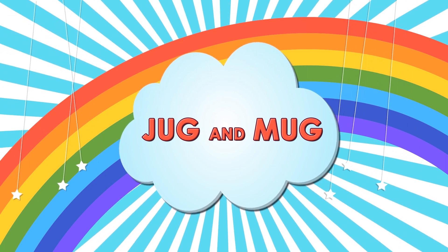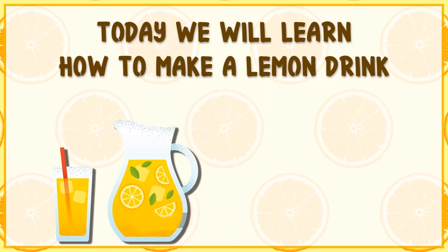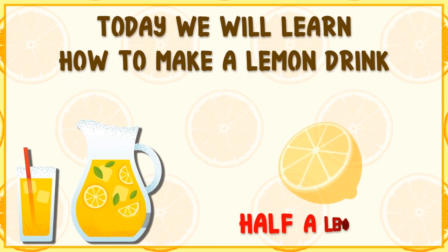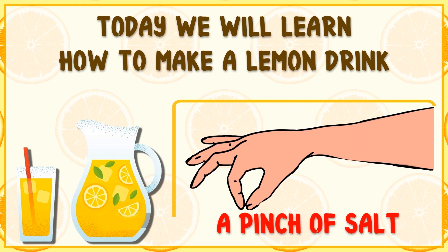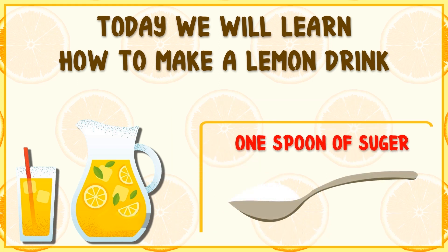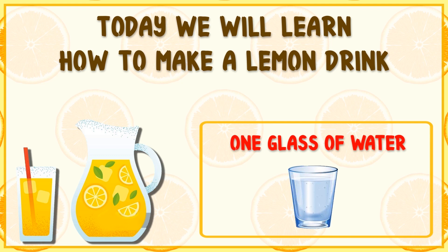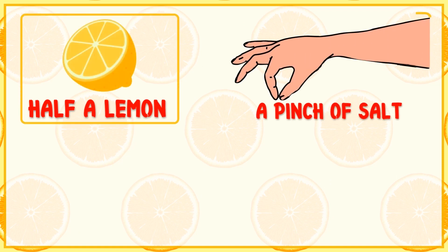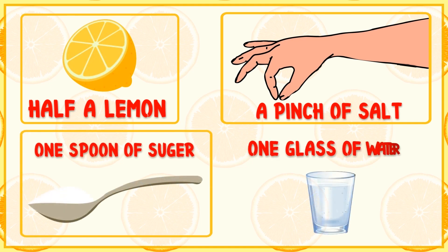Jugs and Mugs. Today we will learn how to make a lemon drink. You will need: half a lemon, a pinch of salt, one spoon of sugar, and one glass of water.